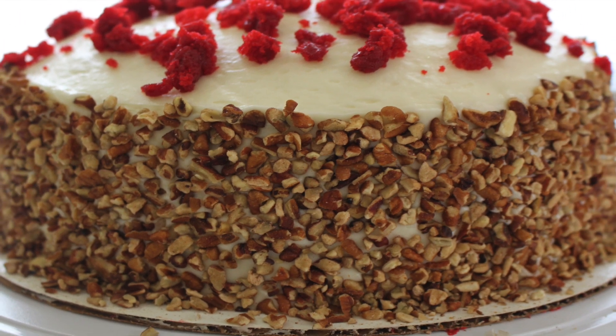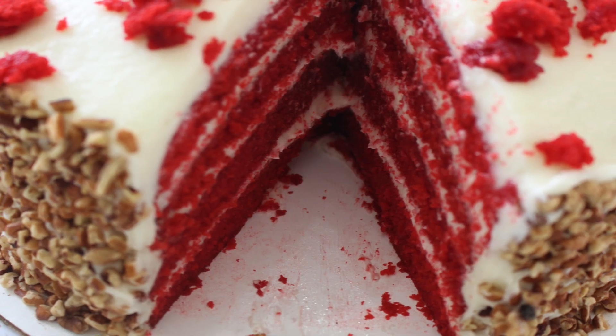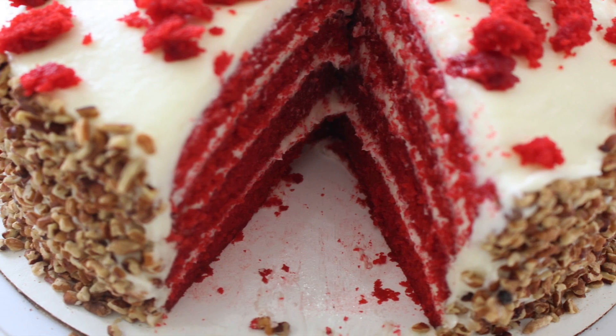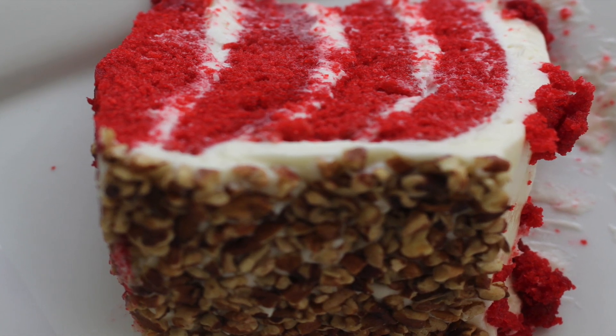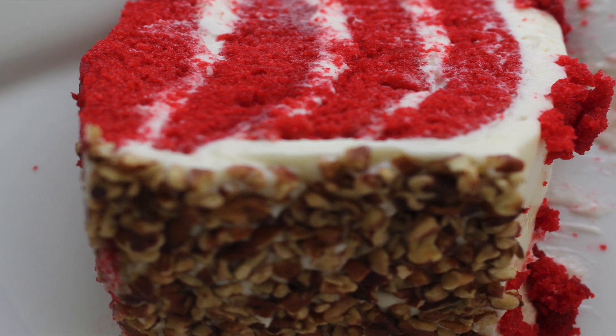Hey everyone, in this video we're going to be making red velvet cake with cream cheese frosting. I make this cake several times a year and it's one of my favorites, so keep watching and I'll show you how I do it.